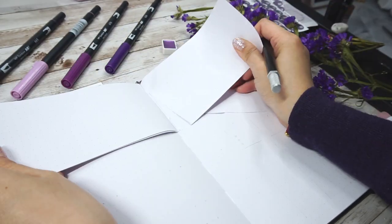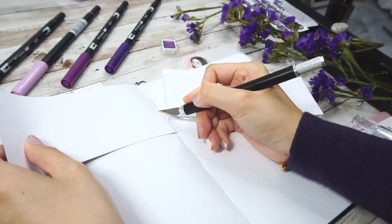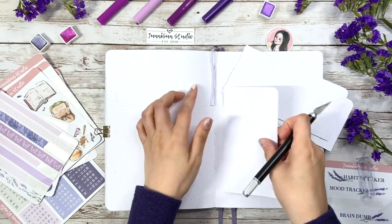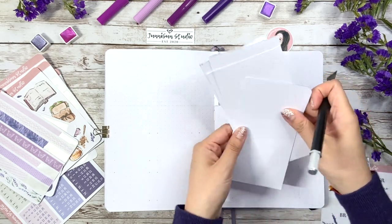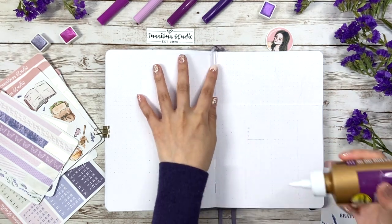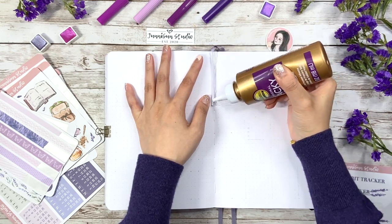Some of you may know I've been using it in the bullet journal I make for my husband every month. In order to keep the top part stable and flat, I save a little bit extra piece on the first page and glue it on the last page so the ugly cutting edge can be hidden. And for the cutaway pages, I won't throw them away either.